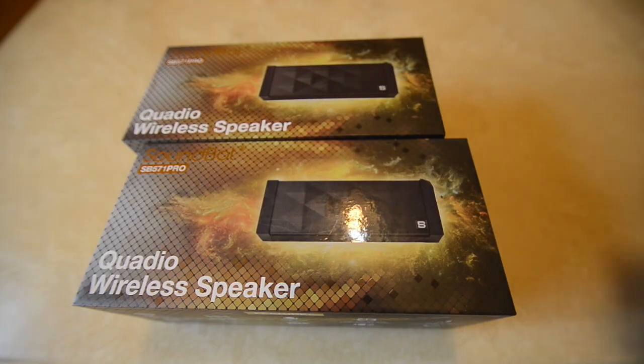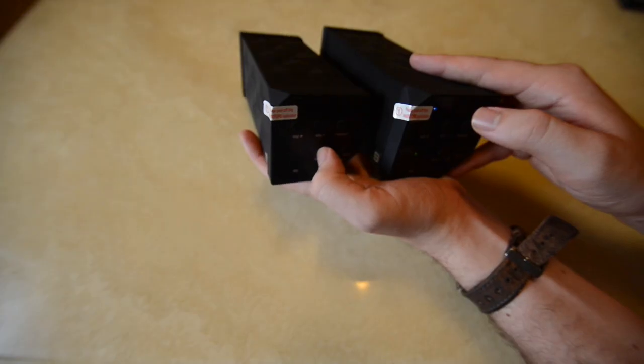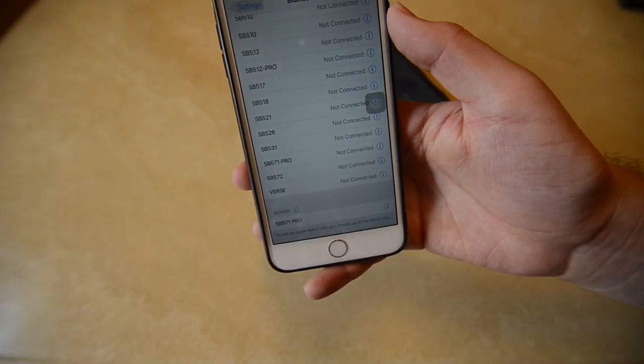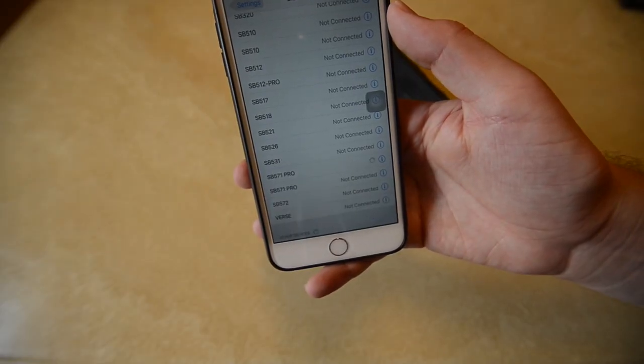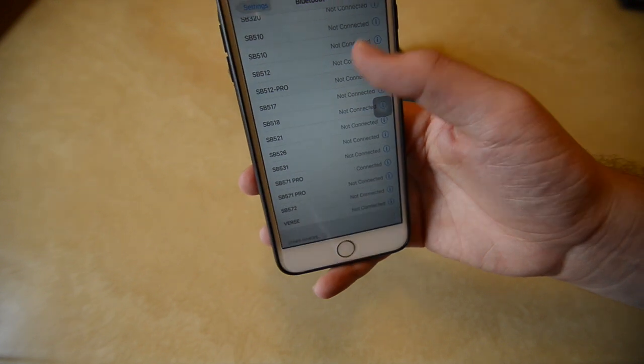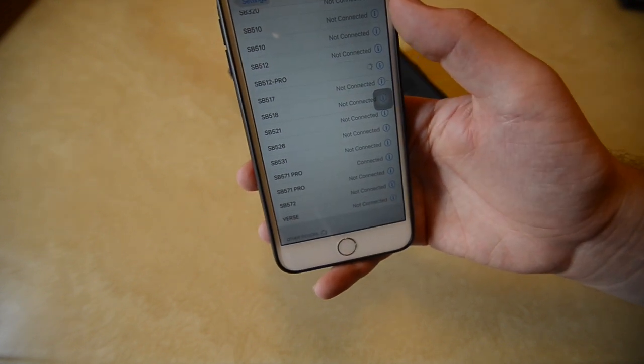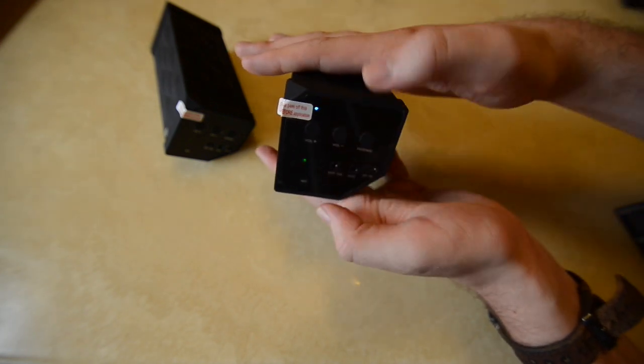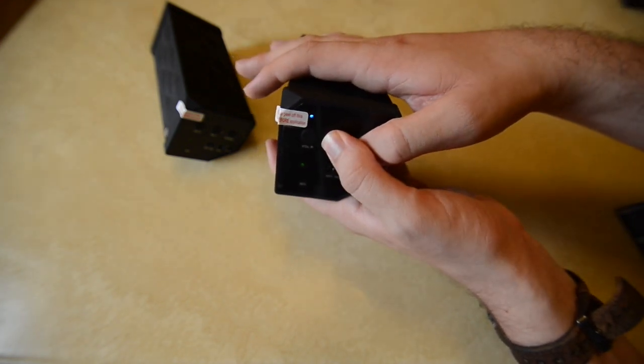Now that it's charged, I have an extra one to do a quality sound test. First, let's flip both on and connect them. Both will appear in your Bluetooth section — you only need to connect to one. Then go to your second speaker and press the volume down and pairing button at the same time to link them.